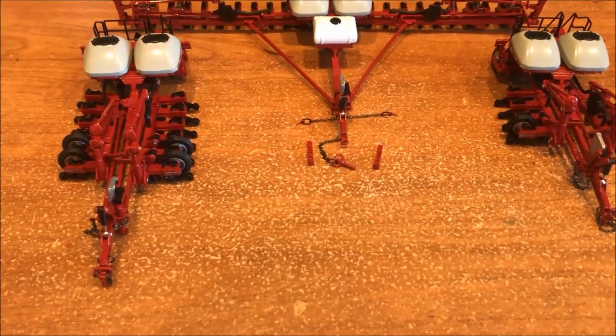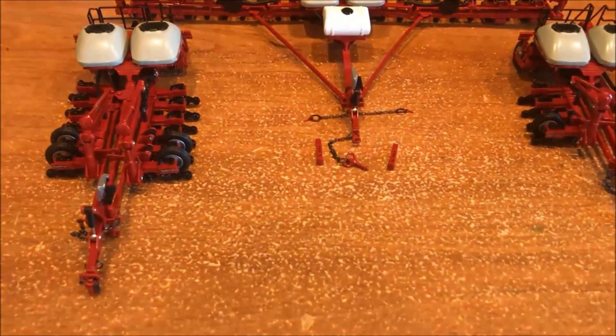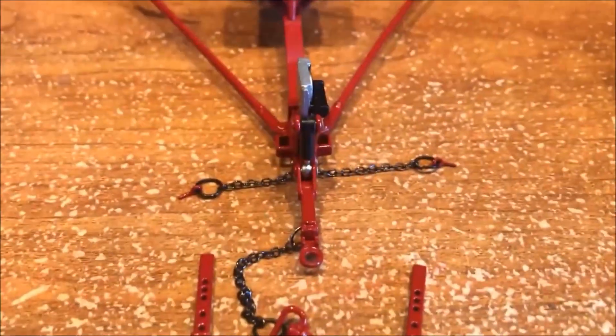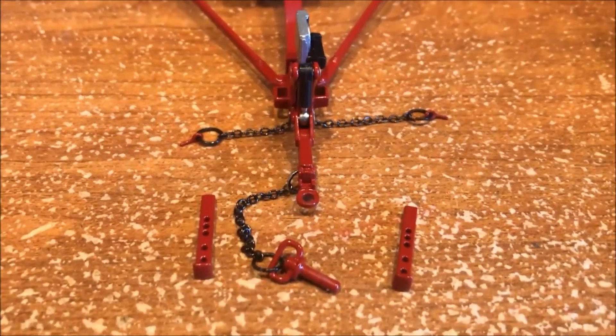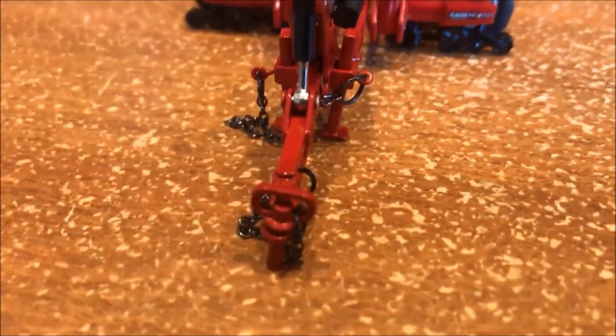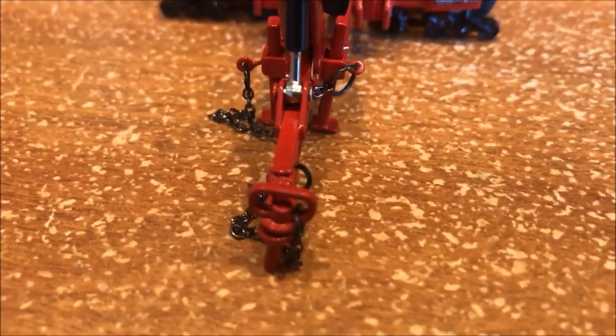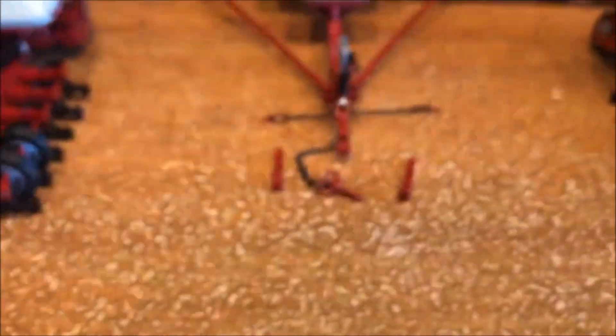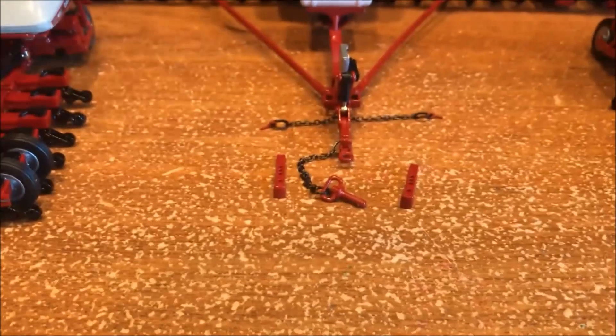I'd like to point out starting with the hitch on these things. They have a pin that slides through there, so it can go into either an Ertl-style hitch that has the big slot, or it can go into more of an authentic style hitch. You can slide it in there without the pin.